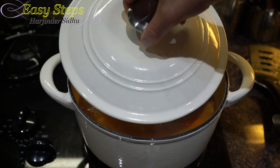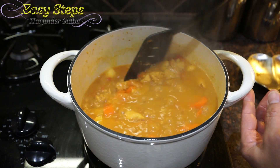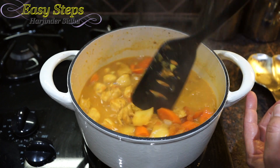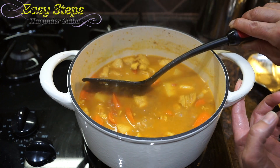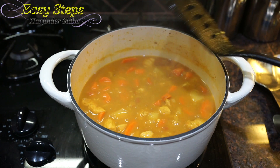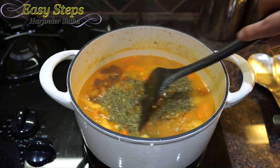We opened and stirred it twice during cooking. The chicken is really nicely and fully cooked, the potatoes are cooked, and the carrots are nicely cooked too. After mixing it well, we're going to add garam masala and kasuri methi and mix it again.